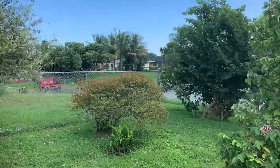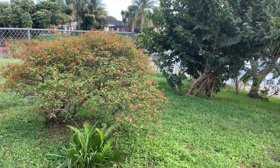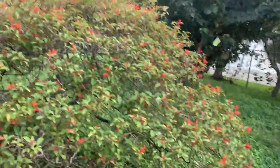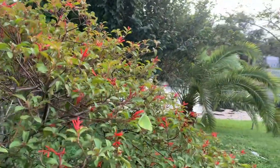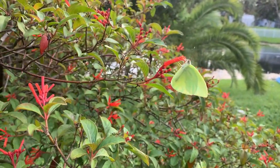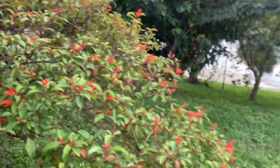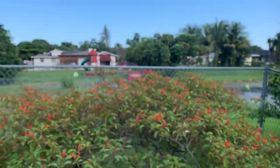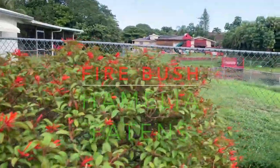Look at all the sulfur butterflies around my firebush. These are a mixture of Statera — yep, that is 100%, no doubt, Statera. And Statera and pink spot sulfurs look virtually identical, at least the males, so very tough to tell apart. But both species love firebush, and they are all over this little bush here I have.